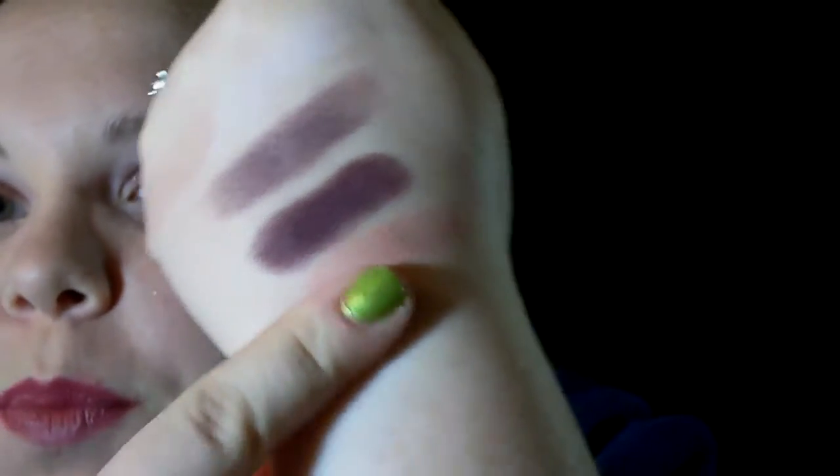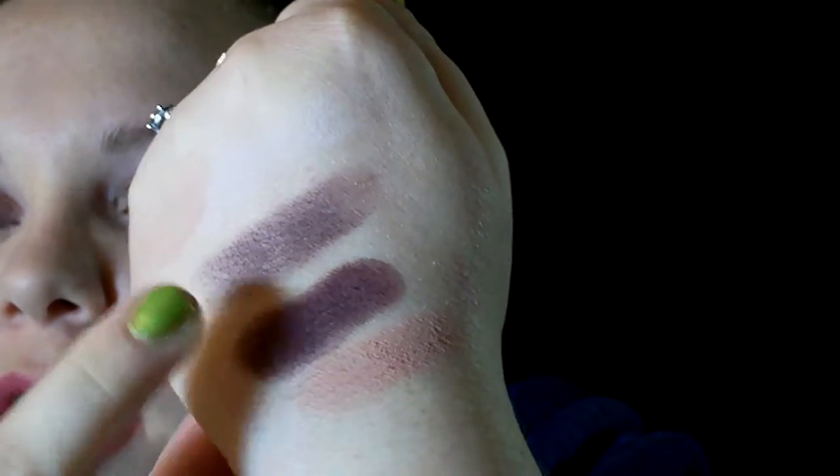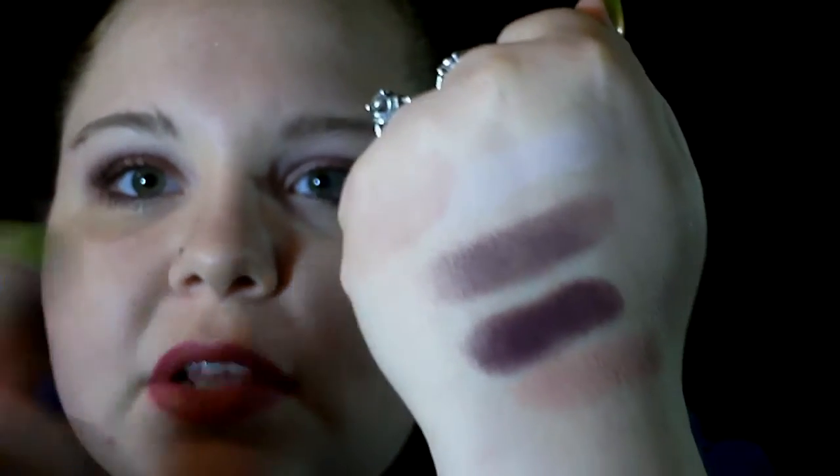The base shade is all over my lid. This is the transition color, and then this one in the crease to kind of contour the crease a little bit. So I'm definitely in love with these, and I plan on owning all four of them eventually.